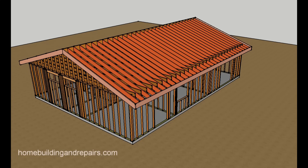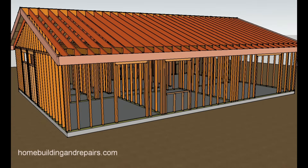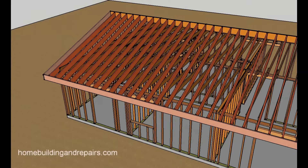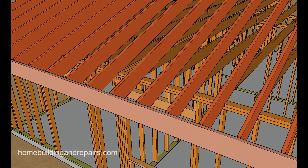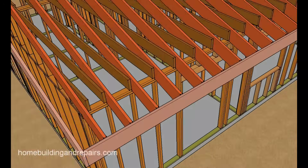In this video I'm going to provide you with an illustrated view more than a detailed view of how you can attach a room addition to a sloping side of a home. This is a common construction method used for conventional framing and even sometimes for engineered roof trusses — conventional rafters, not trusses, but it will work sometimes with trusses.